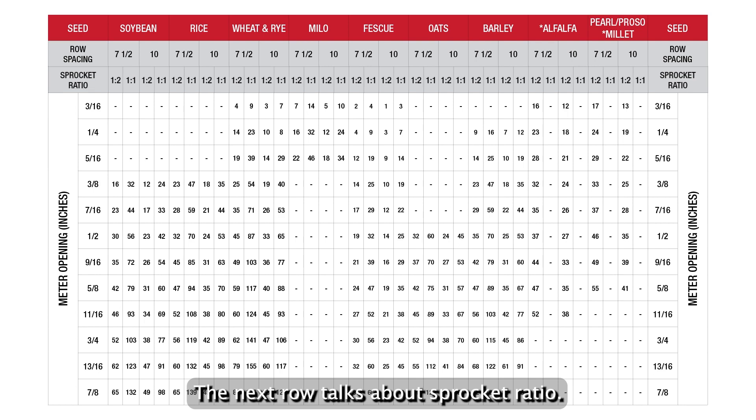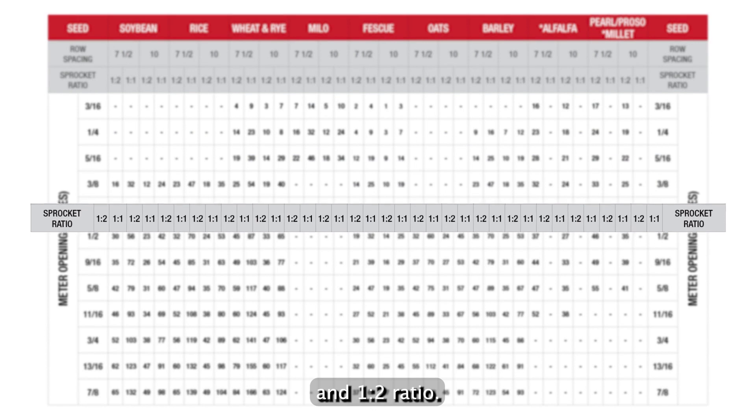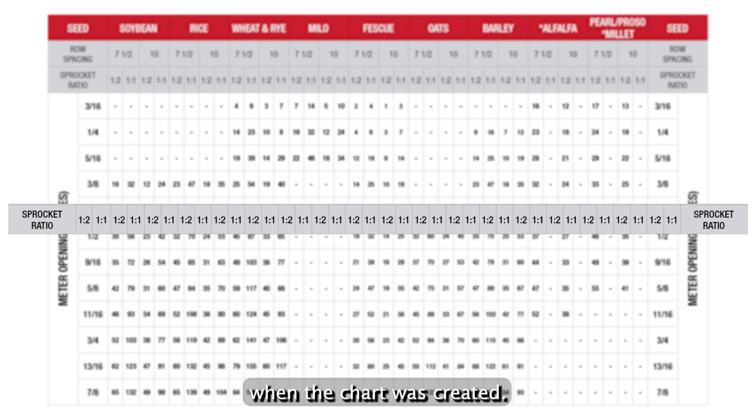The next row talks about sprocket ratio. The ratios shown are a one-to-one and one-to-two ratio. These show the pounds per acre that Sunflower tested when the chart was created.